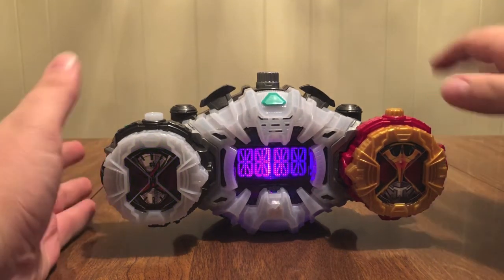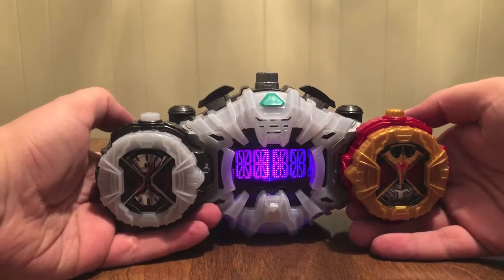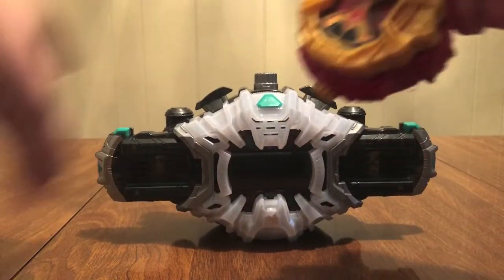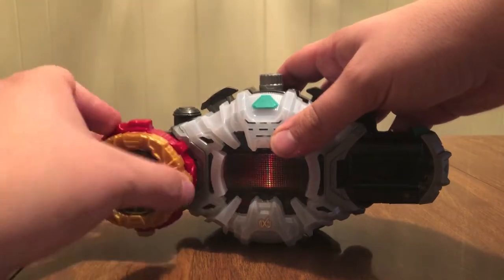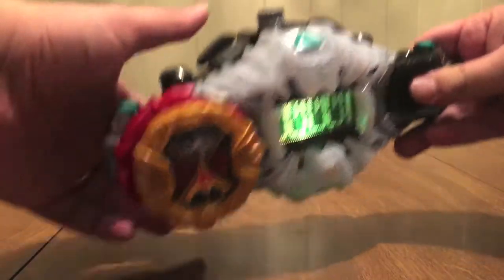Kuuga's a really good show. If you haven't seen it, you should do that. It's nothing like modern rider, but it's really cool. That's rider timing.